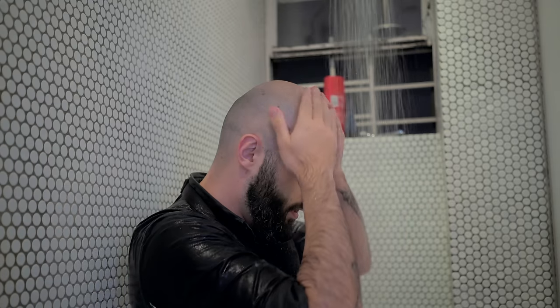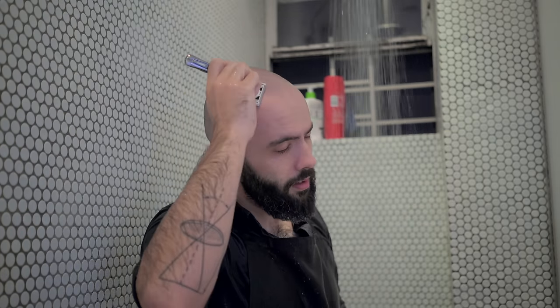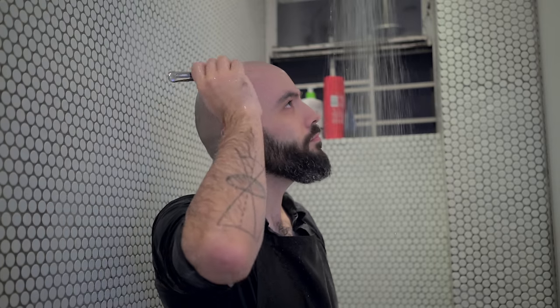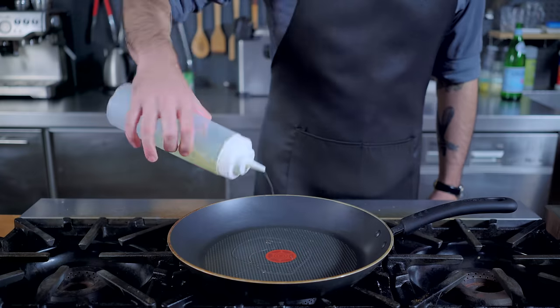I thought I'd give you guys a little glimpse into my morning routine. And no matter what your routine is, Dollar Shave Club has everything you need to look, feel, and smell your best. So get your starter set for five bucks today by following the link in this video's description if you want that babish smooth dome. But for now, what do you say we make us some roast beast?